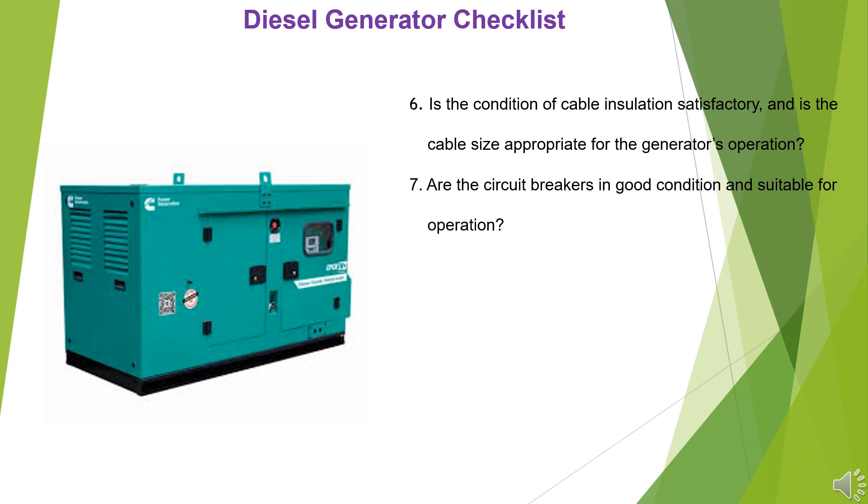7. Are the circuit breakers in good condition and suitable for operation? 8. Is the DG placed on an aggregate or gravel stone base?